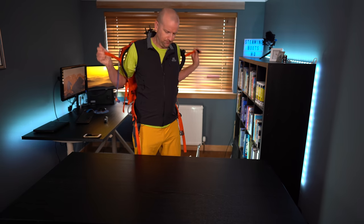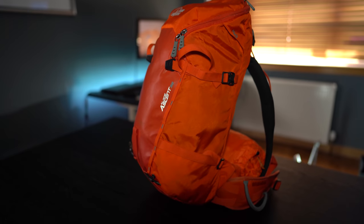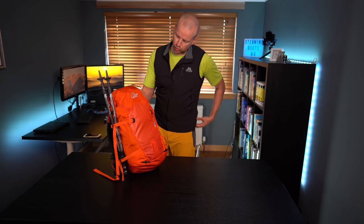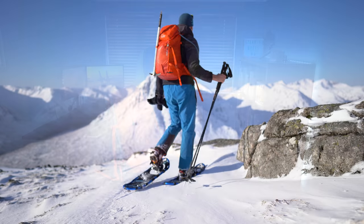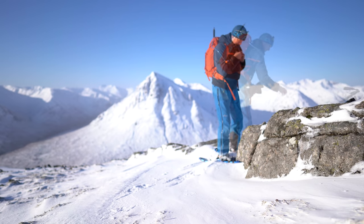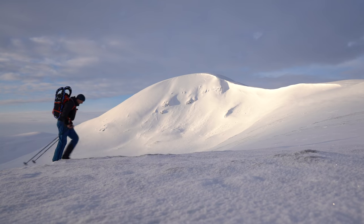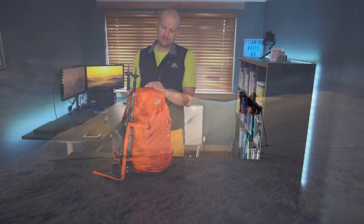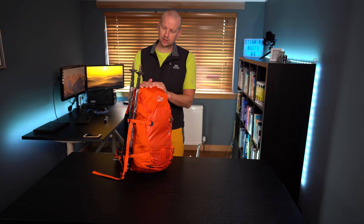The first thing to mention is the backpack itself. This one is a Low Alpine Ascent, 32 litres capacity, so it's a bit smaller. I tend to use it more in the summer, although I have had it out in winter for shorter day hikes. It's got nice straps at the side which take snowshoes. So let's go from top to bottom and look at how I pack the bag.